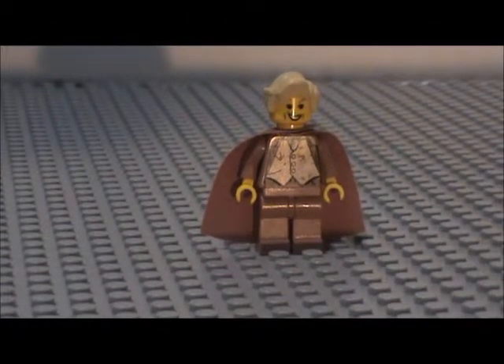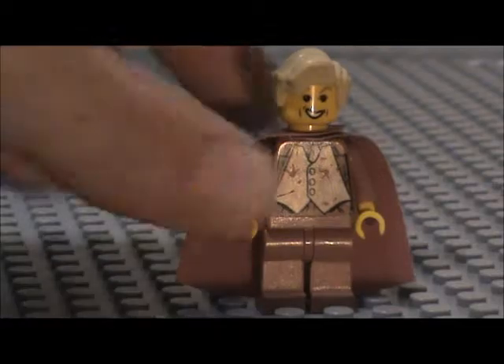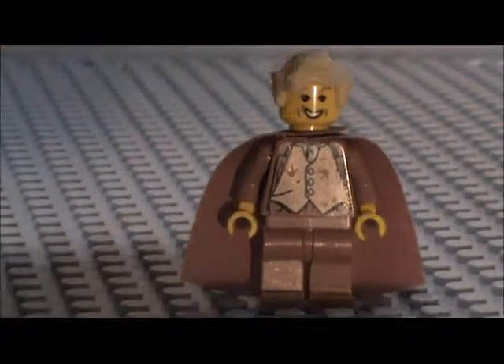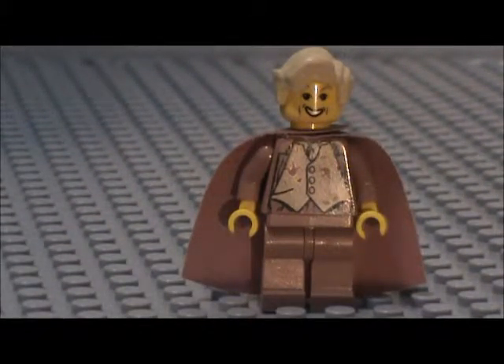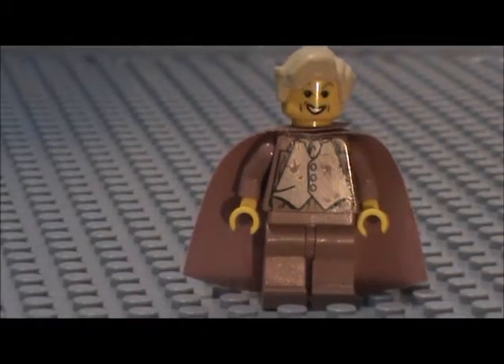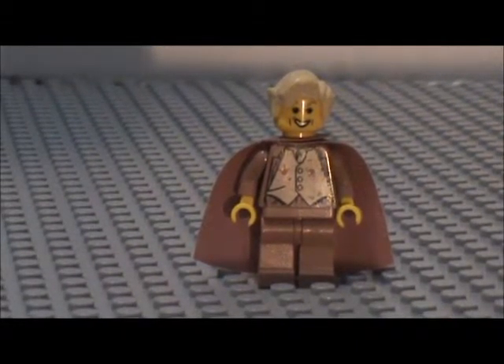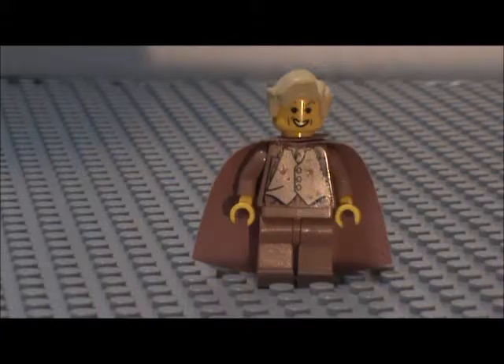So that is Gilderoy Lockhart. Let me know what you think about this minifigure in the comments below. I think it is a pretty cool, very classic minifigure. I think you can get this in the Chamber of Secrets set — I don't remember exactly what set it's from, but it's a pretty old set. You can probably find this guy on Bricklink and eBay if you try hard enough. Thank you guys so much for watching. I hope you enjoyed this video, and I'll see you guys in the next video, which will be another minifigure showcase. I hope you are enjoying these as much as I am making them. I'll see you guys later.